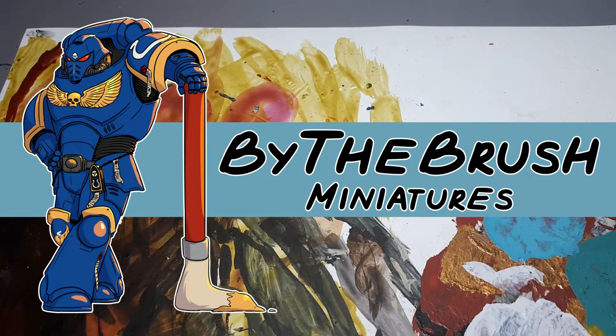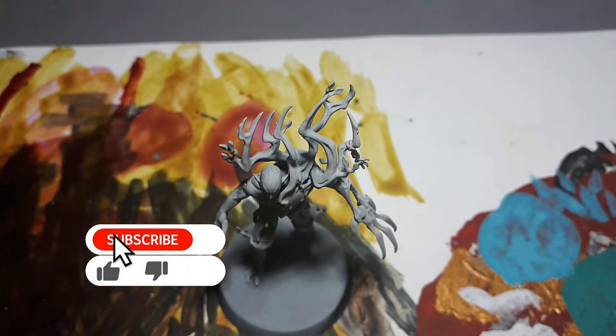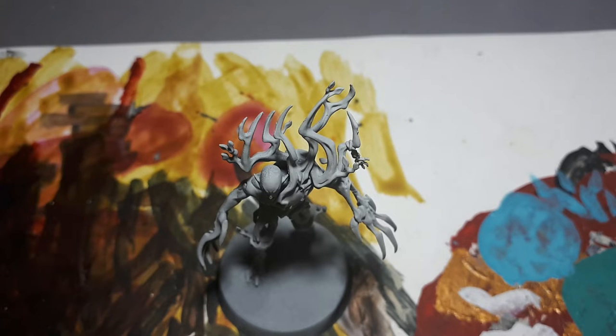Hi there, I'm Daniel from By The Brush Miniatures, and today I'll be showing you how you can paint spirits. This is the model I'm going to be using this technique on. This technique can be replicated in a vast variety of colours — the colour I've chosen today is blue, but you could use any colours, just switch out the paints for similar ones in those colours.